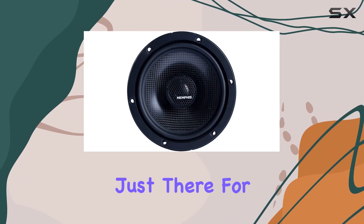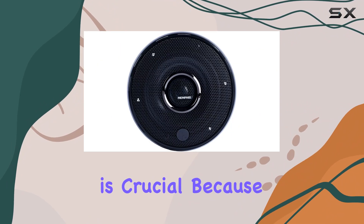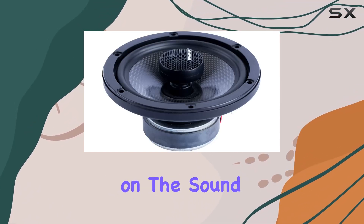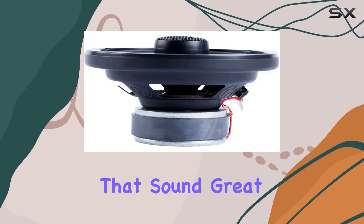Another aspect worth mentioning is the build quality. The carbon fiber cone on these speakers isn't just there for looks — it provides exceptional rigidity which minimizes flex and distortion even at high volumes. This is crucial because it means the speakers can handle more power without compromising sound quality. It also speaks volumes about the durability of the product. These aren't just speakers that sound great; they're built to last.